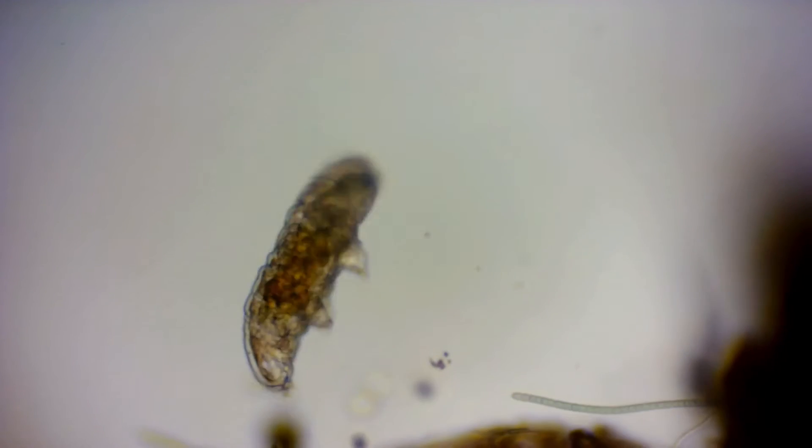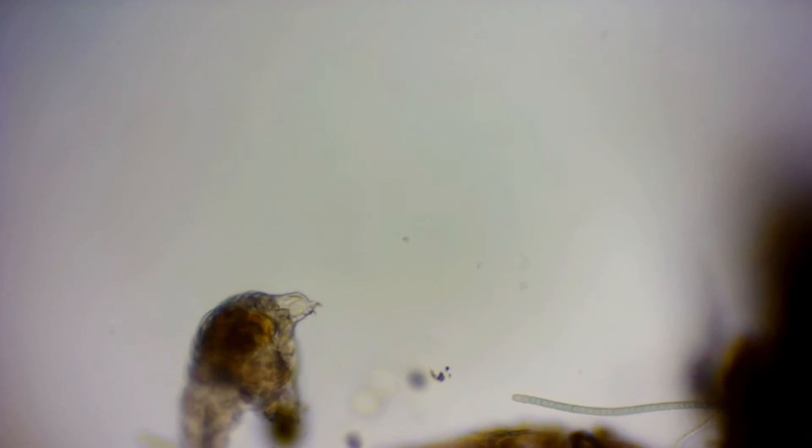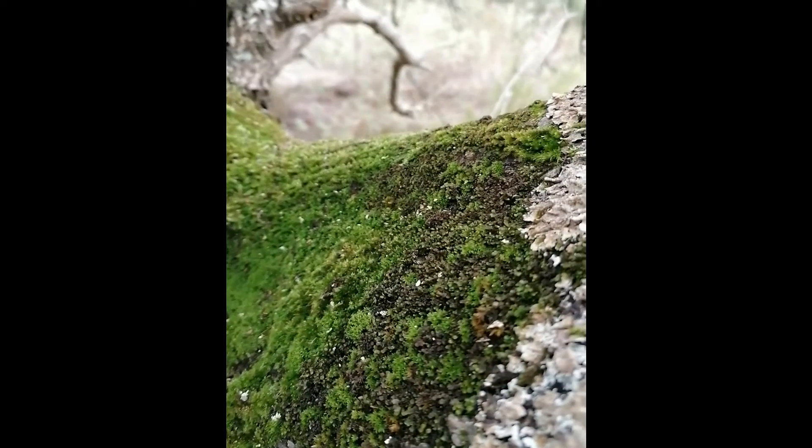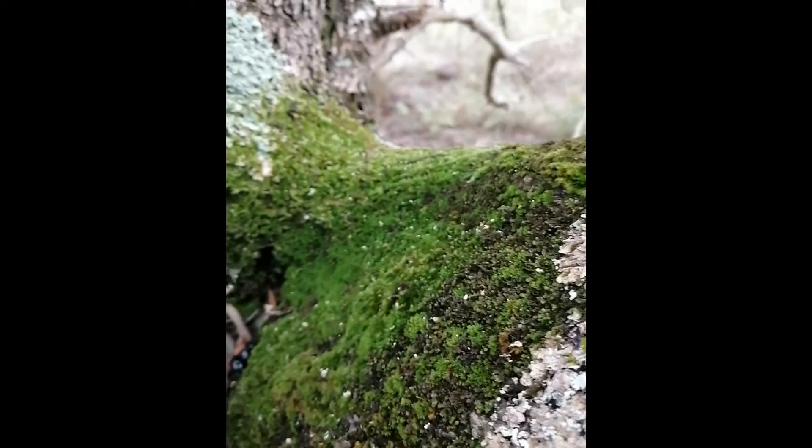I will now show you how and where I collected the tardigrades in these recordings. The methods I used in collecting tardigrades are very simple and easy to apply.